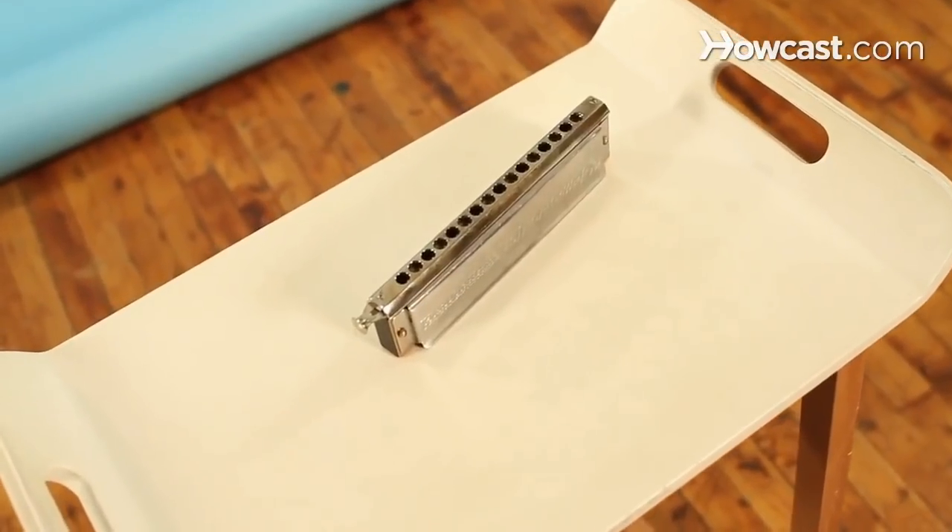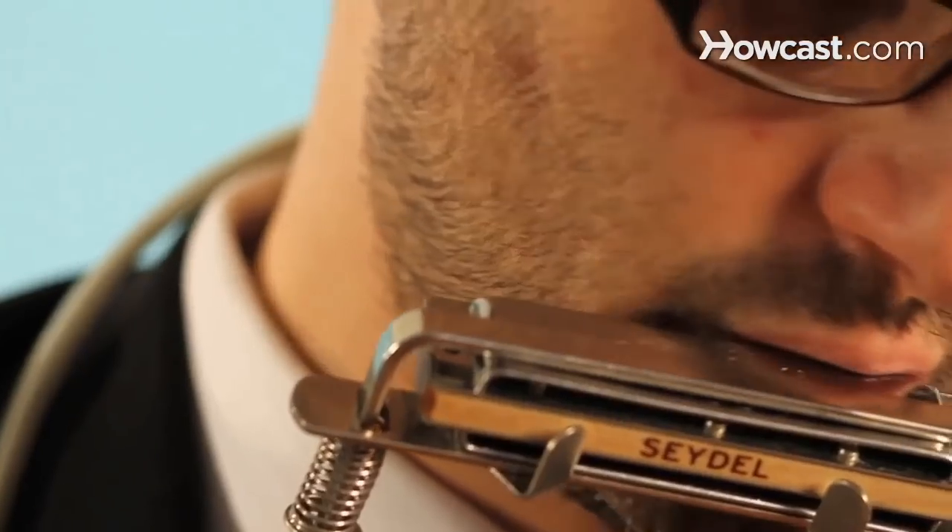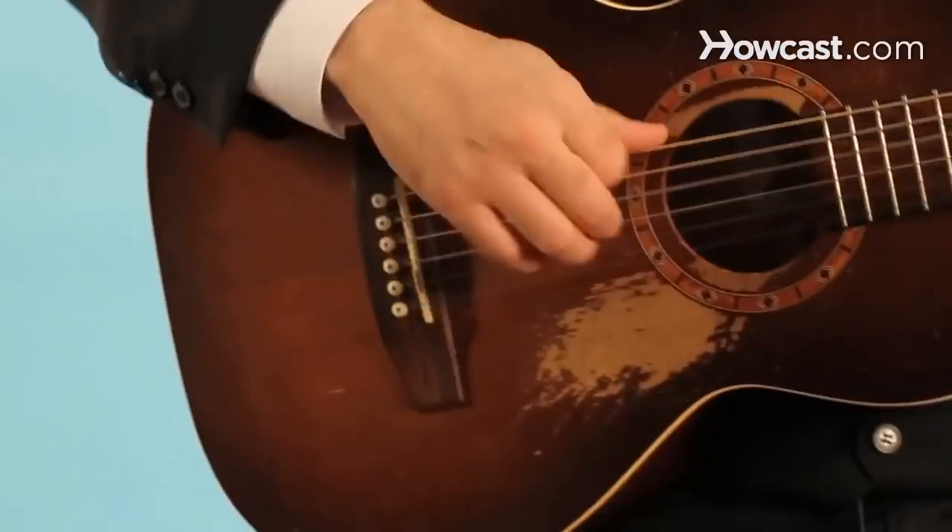Hi, my name is Marcus Milius. I play harmonica. I got a degree at the University of Southern California, a bachelor's of music in jazz studies chromatic harmonica. I play and teach harmonica here in New York City, and I'm happy to show you what I do.